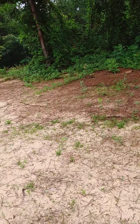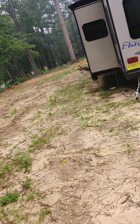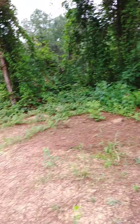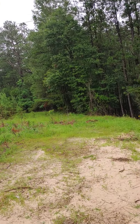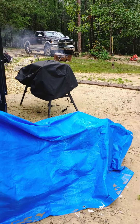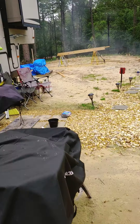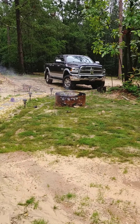This is down the backside of the fifth wheel. Of course you got the road down there. Burning some trash. The property goes way back there past those power lines.